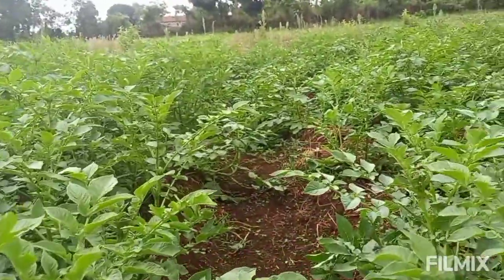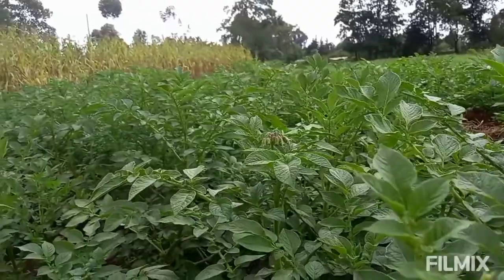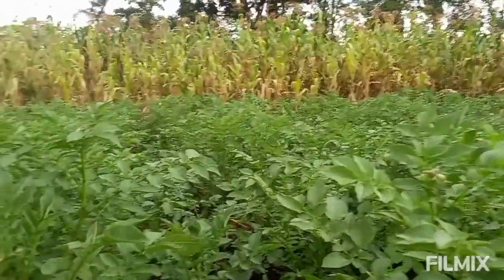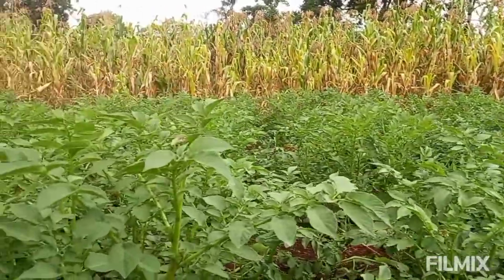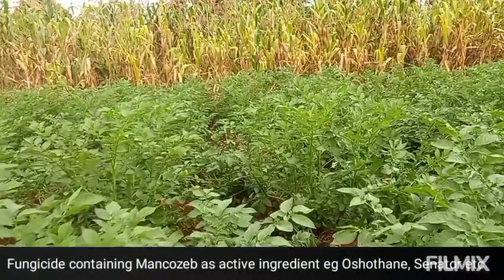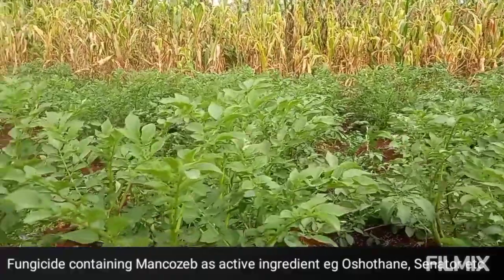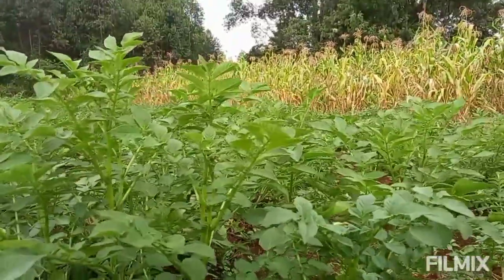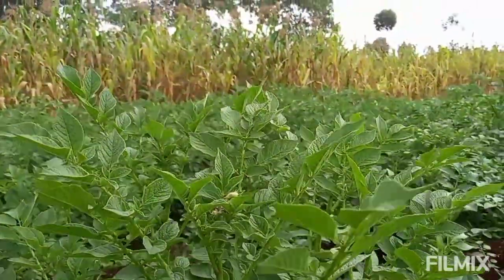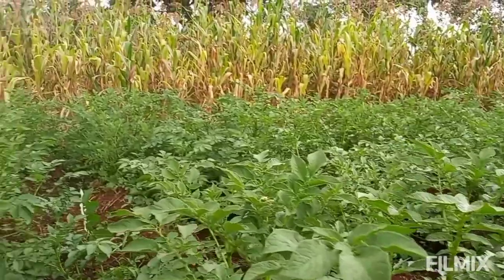On the fourth week, we also applied an insecticide and a fungicide. For the fungicide, we used mancozeb — that is a protective fungicide. Because there were no diseases at the time, we used a protective one. Mancozeb is a protective fungicide that helps protect the crop against any form of disease infection, to make sure the crop stays safe.